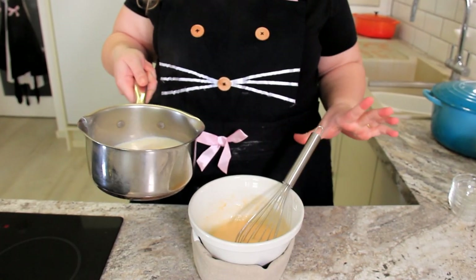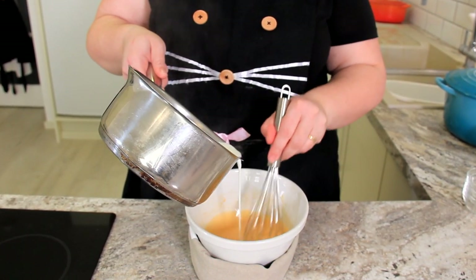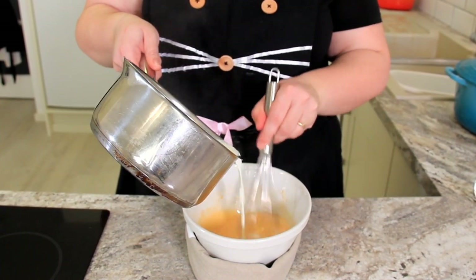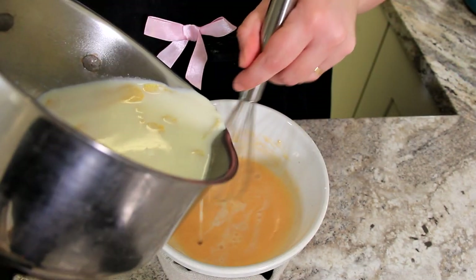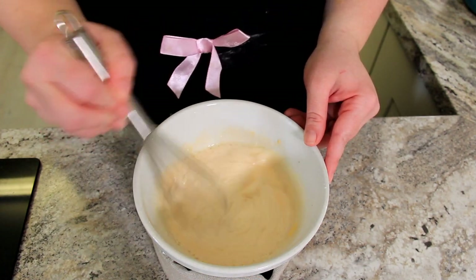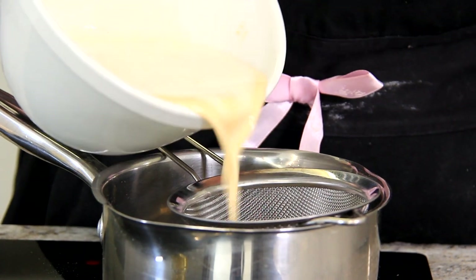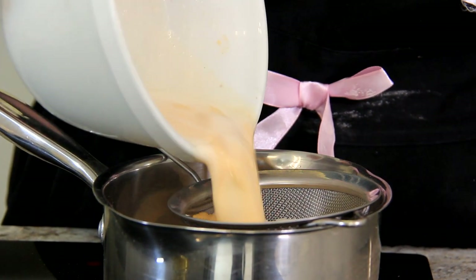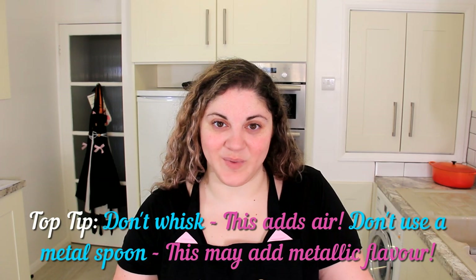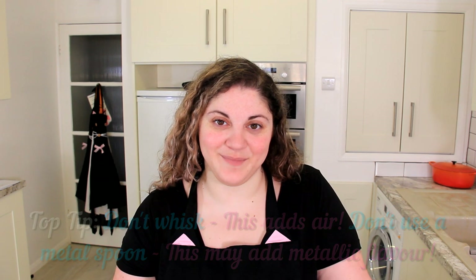Once our milk is nice and hot, we're going to slowly stream it into our eggs. Start a little bit at a time because we don't want scrambled eggs here. It's okay if your lemon zest goes in at this point. Because we want this cream to be silky smooth, we're going to double strain it — I'm going to strain it back into my pot to cook it. I've switched to a wooden spoon at this point. You want this on a medium heat, stirring constantly until it thickens and coats the back of the spoon.